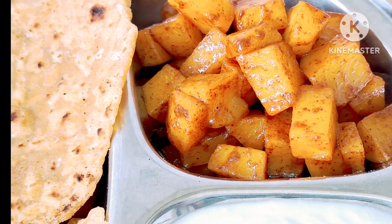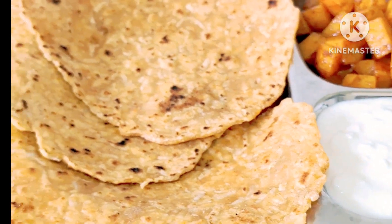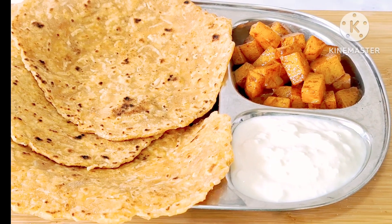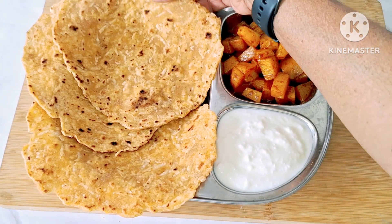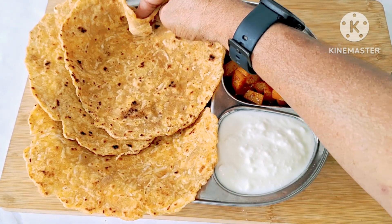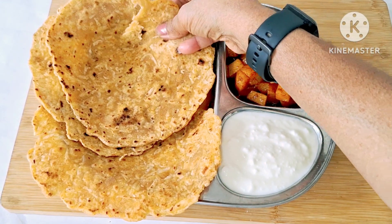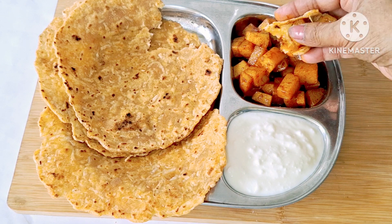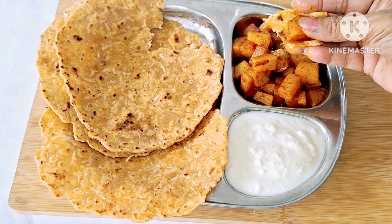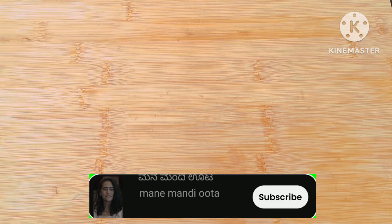I am going to make a simple, healthy dish. If you don't think about it, you will be able to make a simple dish. It is a very healthy dish. Please watch this video — that's why I am sharing it.